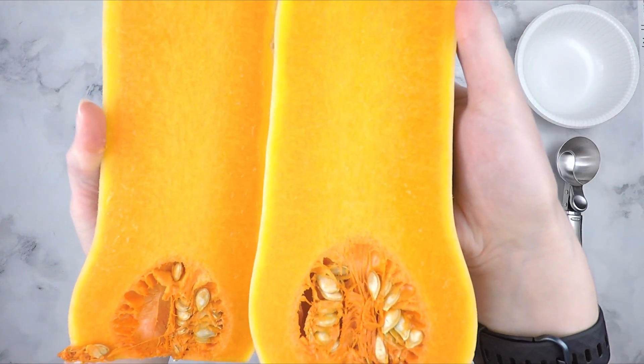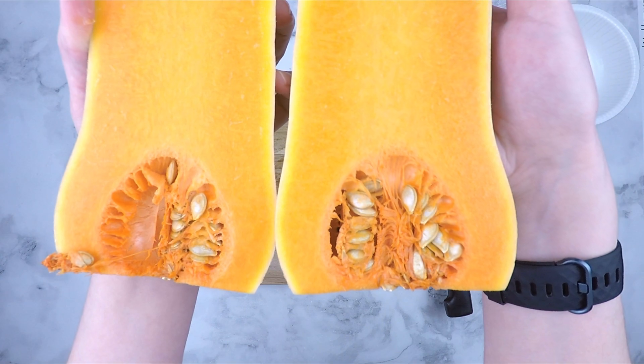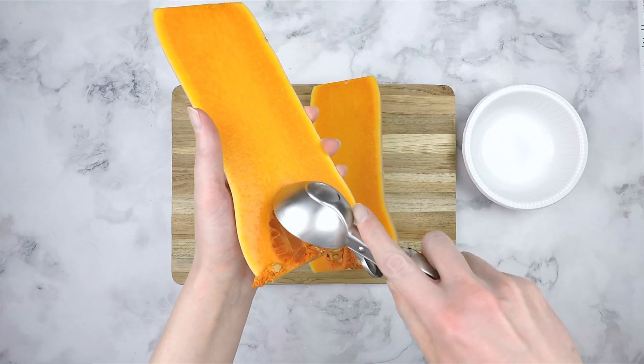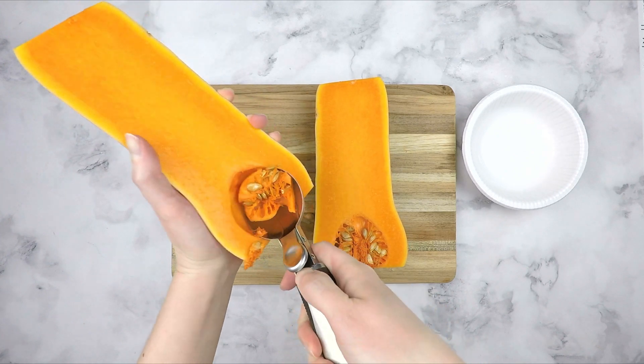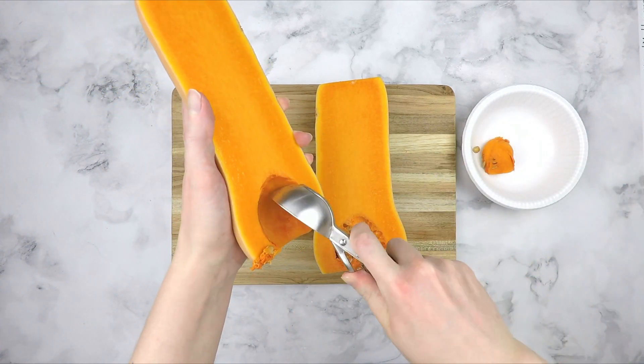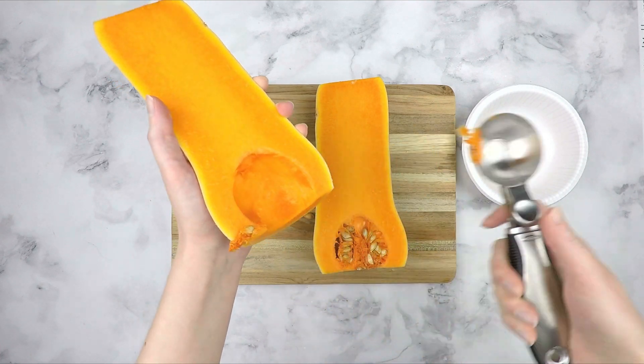Once the squash is split, I like to double check the seeds on the inside to make sure there isn't any mold. Use an ice cream scoop or a spoon to remove the seeds and stringy pulp. You can either discard the seeds or flavor and roast them — I have linked a recipe to do that in the upper right hand corner.